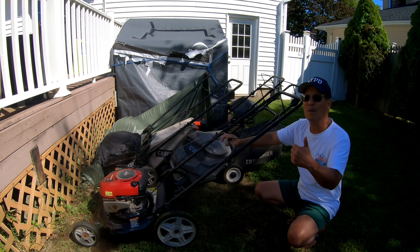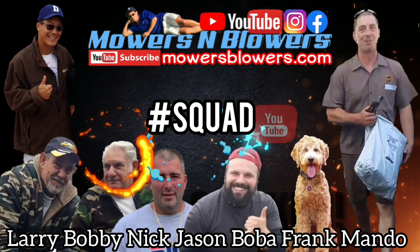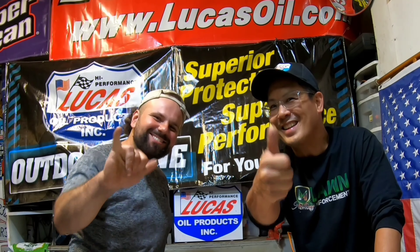We'll see you guys next time on Mowers and Blowers. Later.